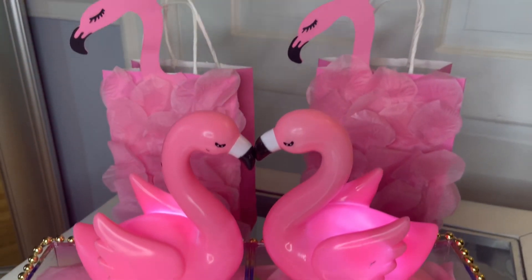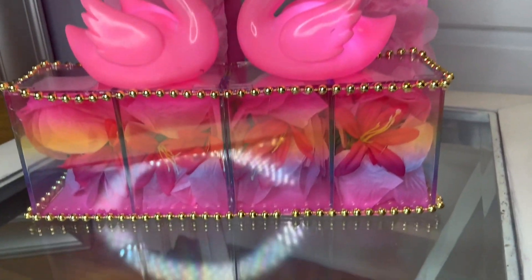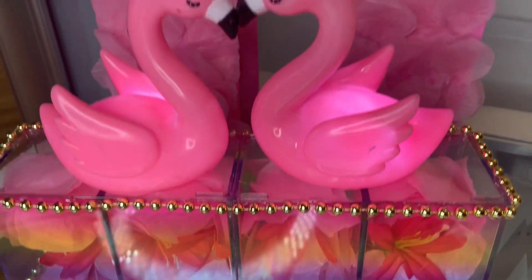I can't wait to show you the whole setup. I'm planning a flamingo birthday party coming up, so I'm going to be doing a few DIYs for you guys. I cannot wait to show you how all the decorations turn out.